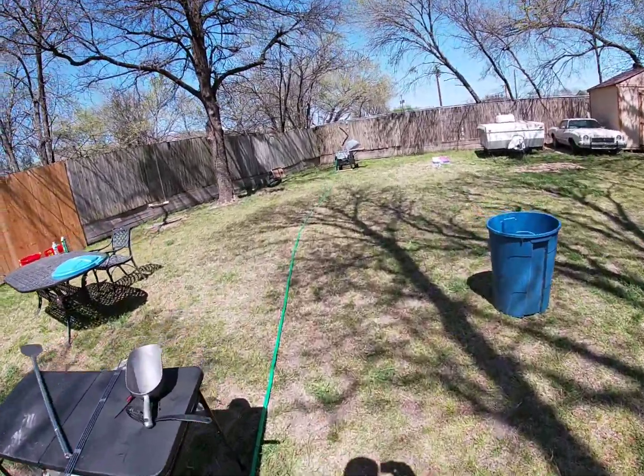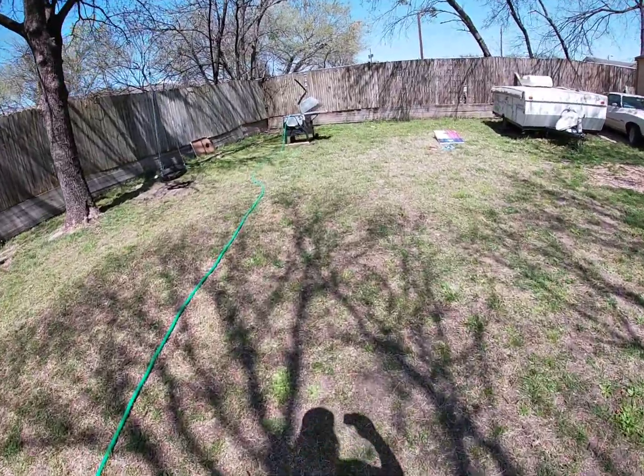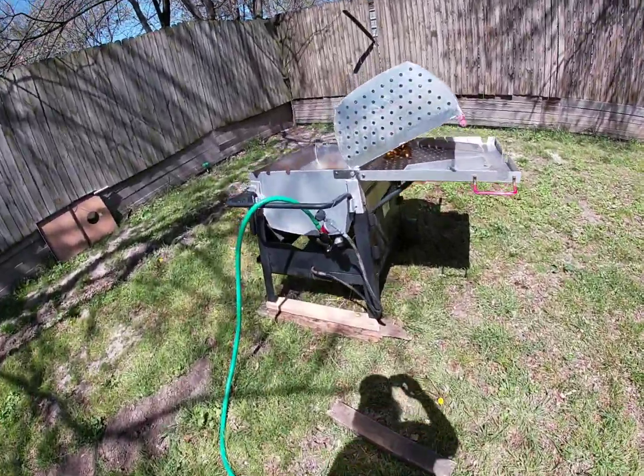Apparently I had too much fun on my birthday, which is all good. So I didn't get footage, but you get the gist of it — throw everything in the boiler. I'm gonna show you the process of cleaning though.